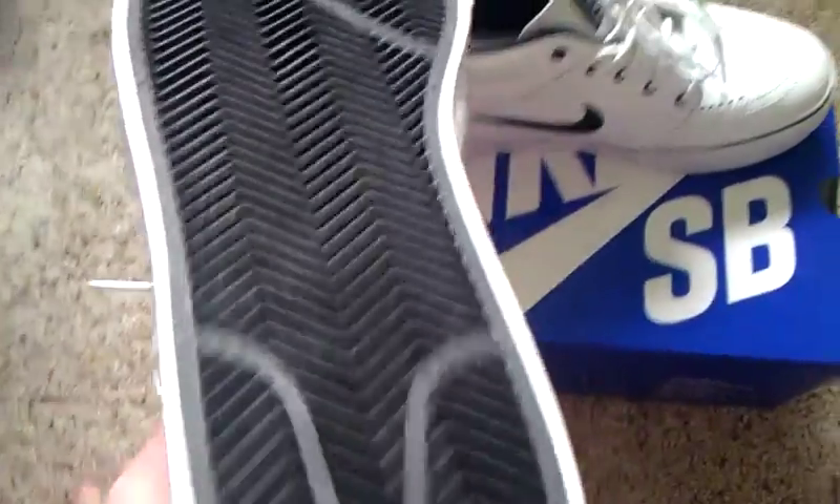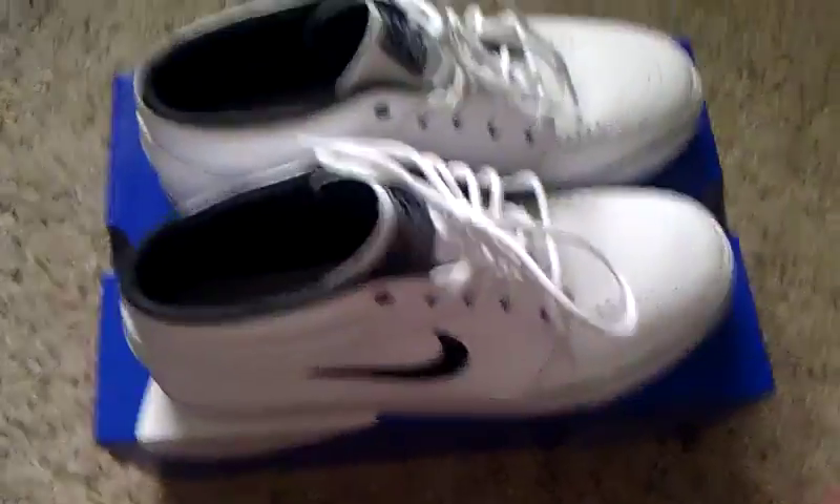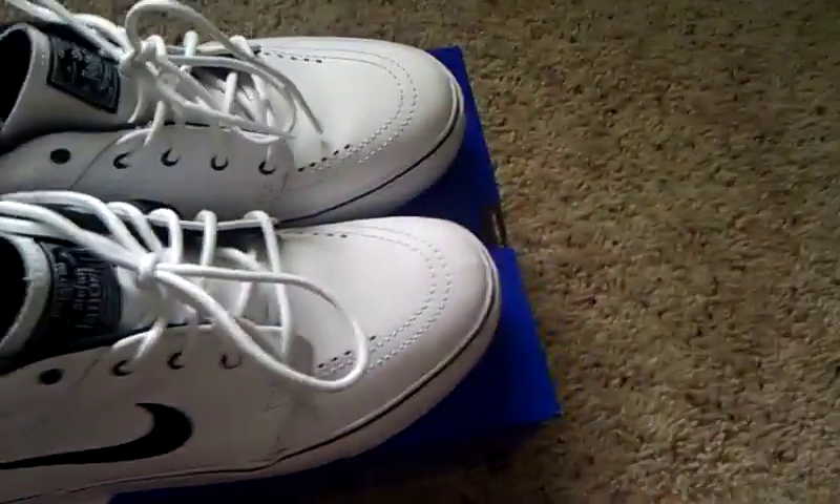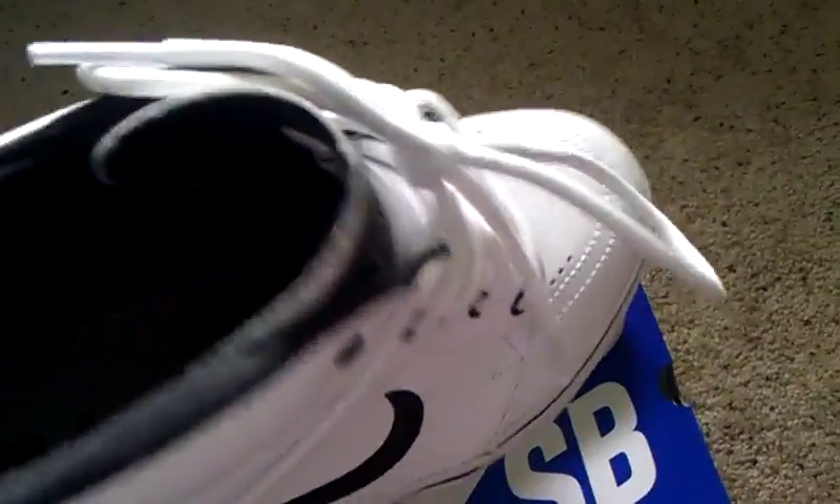The sole is blacked out and the inner sole is just white. They're really comfortable — he designed these to be worn barefoot because he likes to skate barefoot, so they feel really good even worn barefoot. They're super comfortable and they're not even broken in yet.